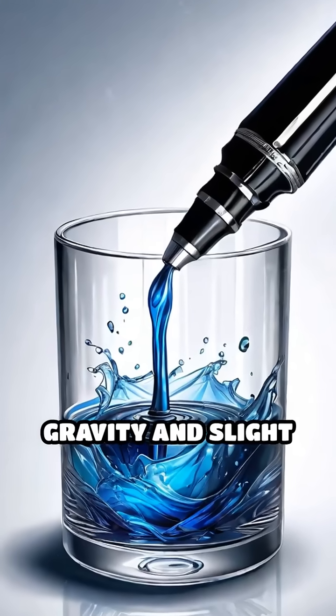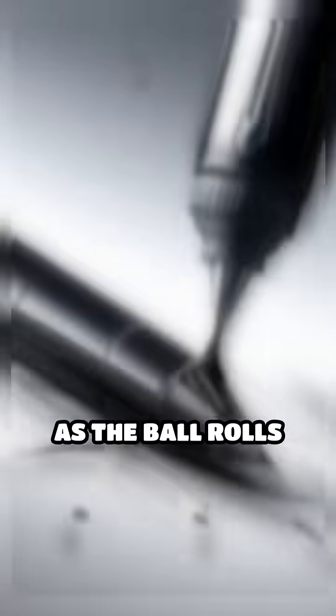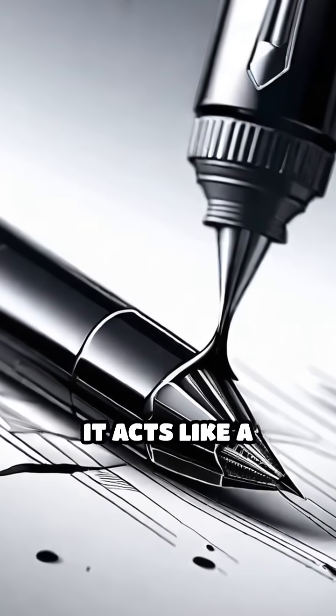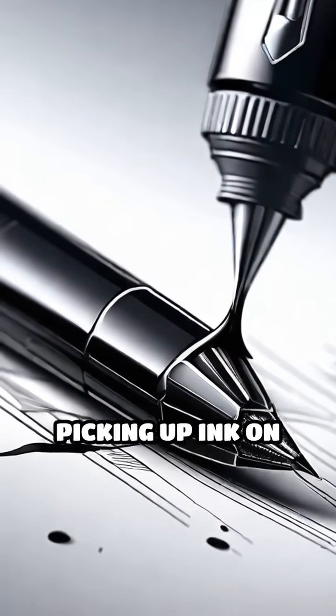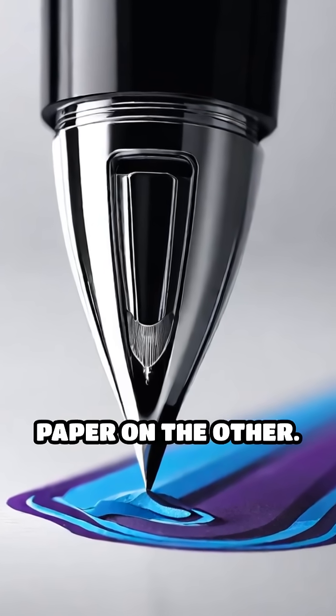When you write, gravity and slight pressure from your hand draw ink from the reservoir down to the ball. As the ball rolls over the paper, it acts like a miniature wheel, picking up ink on one side from the reservoir and depositing it evenly onto the paper on the other.